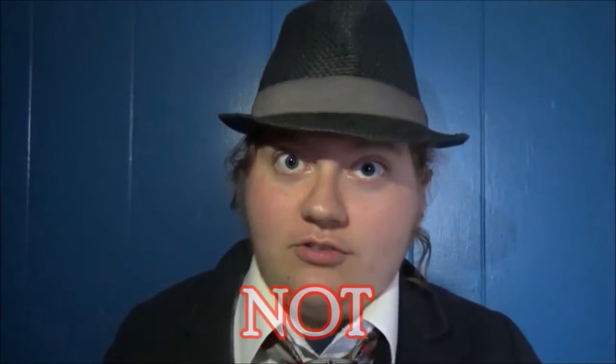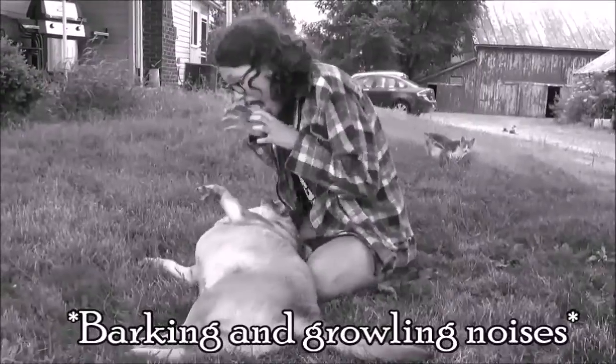First off, Clayton will demonstrate for us how not to pet a dog like a normal human being. He's trying to pet someone else's dog without permission — do not do that. For all you know, it could be a working dog. Don't just faceplant in the dog, and don't pet it with your face either. That's just weird. It's not normal. Nobody does that except Clayton.